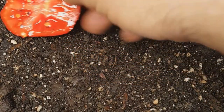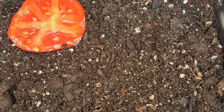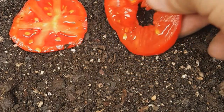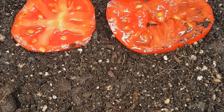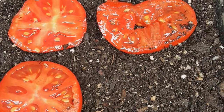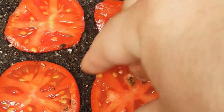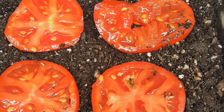Think of this as a pizza — a dirt pizza. We're going to put our tomatoes in there just like so. I've got another one here, let's put this right next to it. It doesn't have to be special — it's going to the dirt, it's going to be rotting, and hopefully we'll have some new seedlings for tomatoes. It's a great way to recycle old tomatoes and get something out of it.